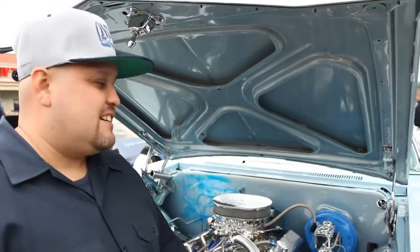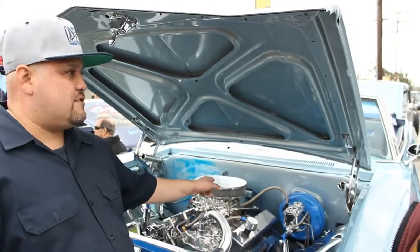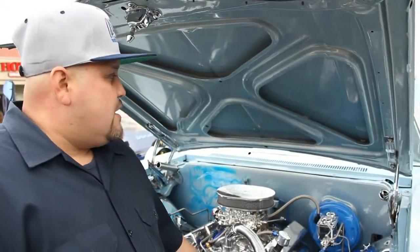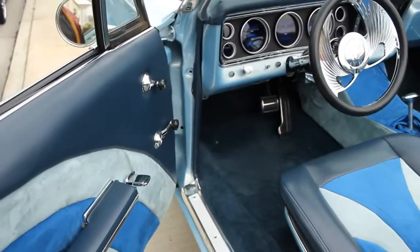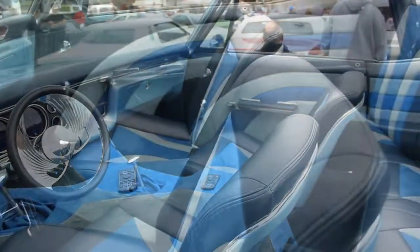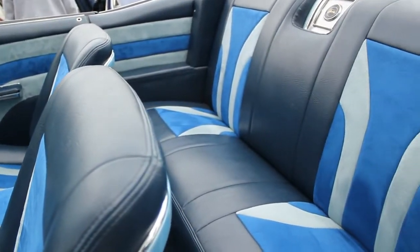So you have a 350 engine. What tranny do you have? I have a turbo 350 tranny also. Who did the upholstery? The upholstery I didn't do — I went to a guy in Upland, his name is Jesus from Dynamic Upholstery. And the hydraulics — those I did myself.